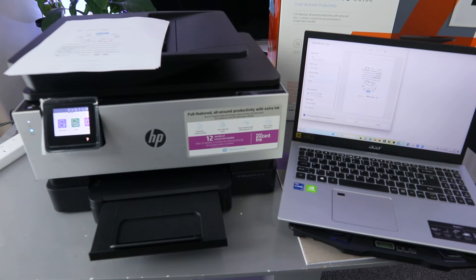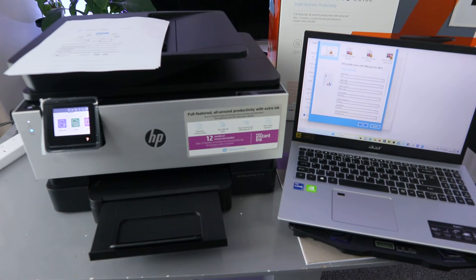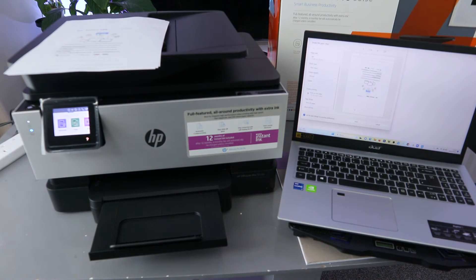Select More Options — it takes you to HP settings where you can add things you need, like flip over to print on both sides. Then select Print — this document is going to print out.